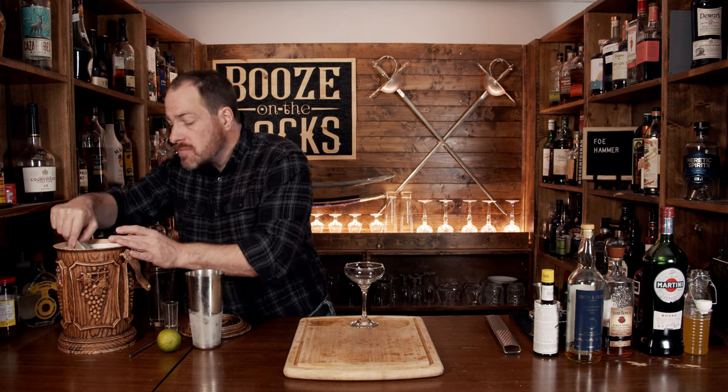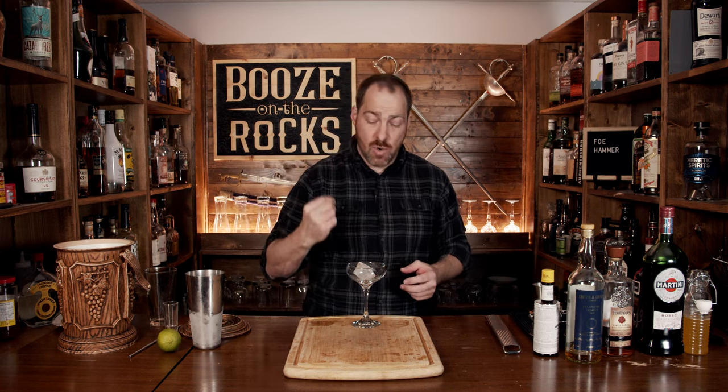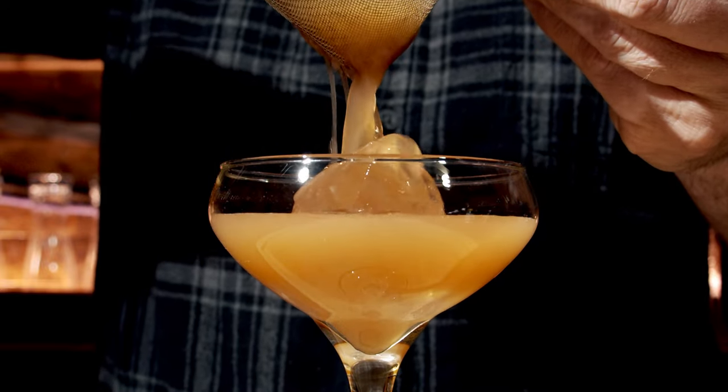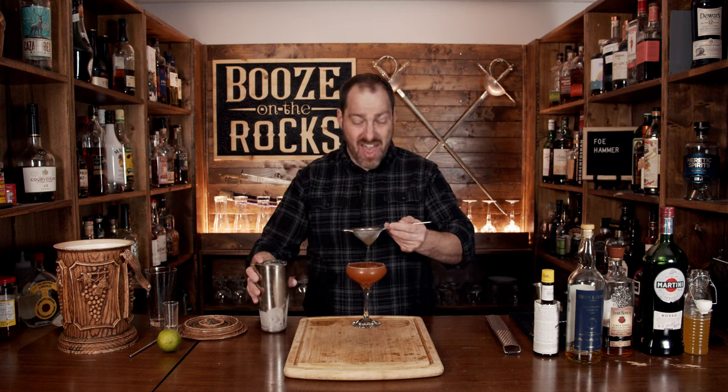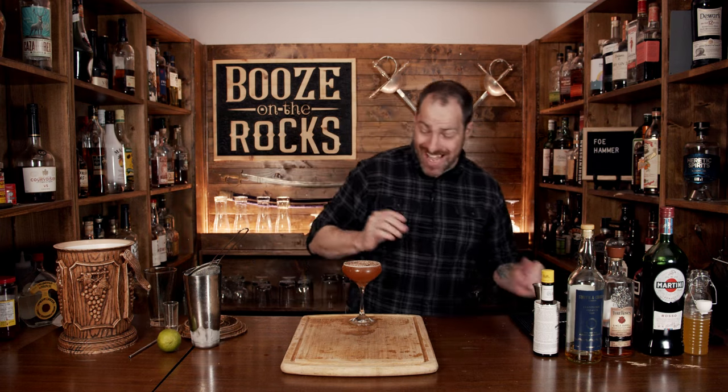This cocktail is suggested to be served in a nice coupe glass with at least one good-size cube of ice. If your coupe glass is not deep enough for a chunk of ice, he suggests pouring this into a rocks glass over some fresh ice. We are going to fine-strain this to keep out any chunks of ice. The garnish for this is just some freshly grated nutmeg over the top. This does look really good and has a nice unique color.